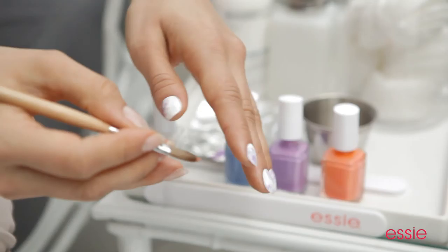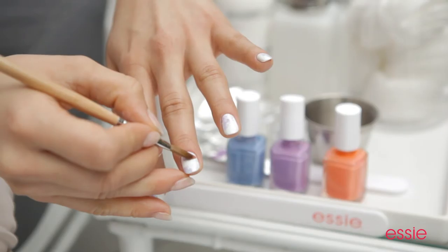For the third and final flower, I'm choosing Tarte Deco. It's a creamy coral and it's going to add a lot of pop to the bouquet. Make sure that the brush stays saturated with acetone — that's what's going to cause the blooming effect of the flowers on your nails.